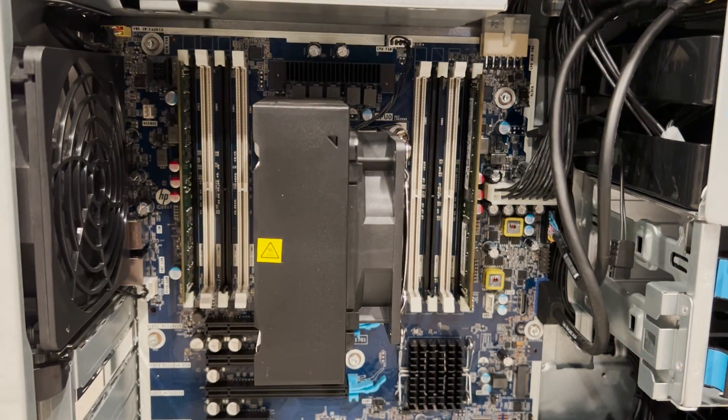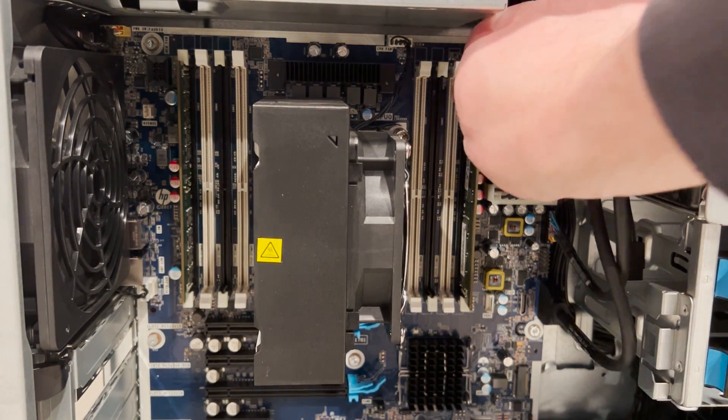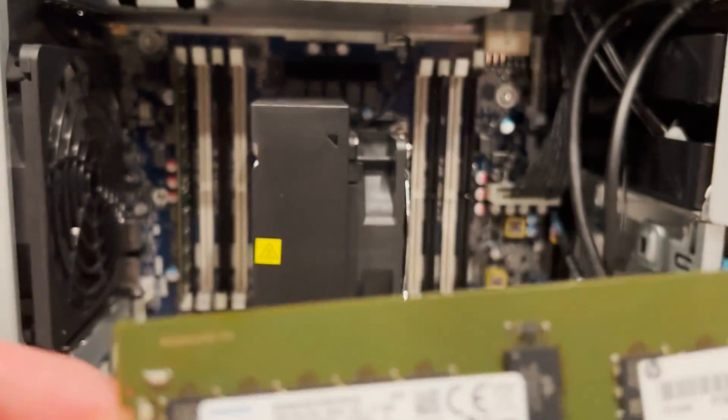This is a single socket CPU system that supports the Xeon W2100 or W2200 series processors. It also has eight memory slots and supports up to 512 GB of DDR4 ECC registered memory.